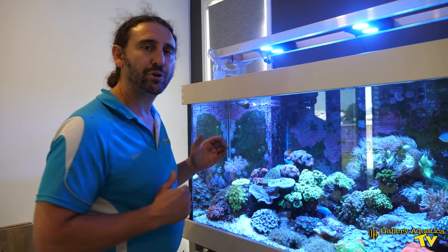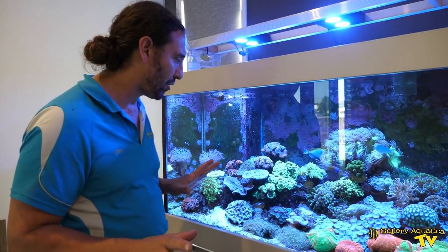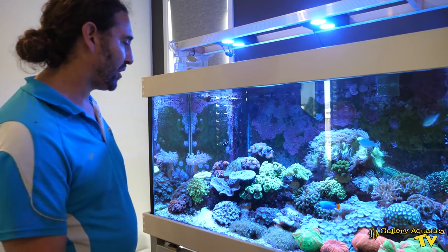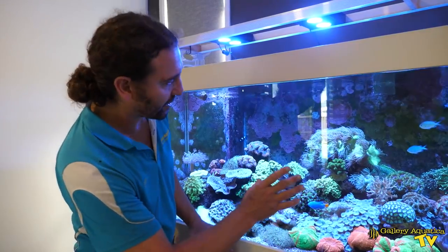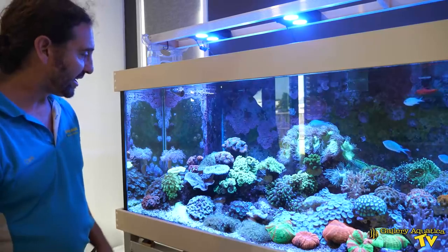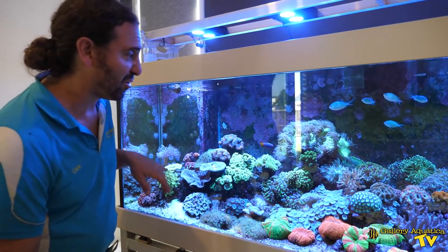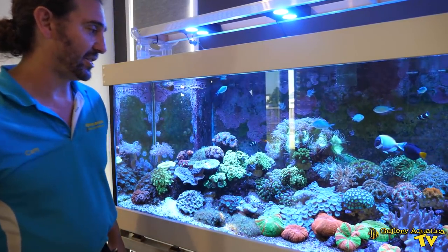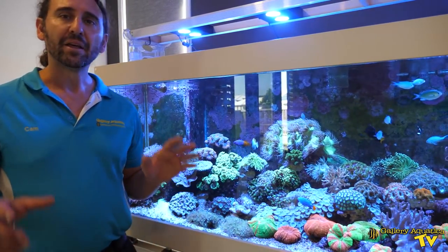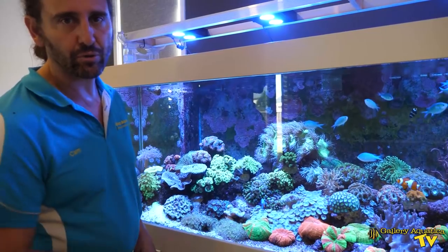This tank is a seven foot by two foot by two foot and it's a mix of a heap of different types of corals. The bulk of the corals are LPS. We've got heaps of Euphyllias like the Hammers, there's a big Giardini, we've got a variety of SPS corals like some turbans and there's a bird's nest. There are a couple of acros getting around as well, and the thing about this tank is that all of the corals are showing really good color.